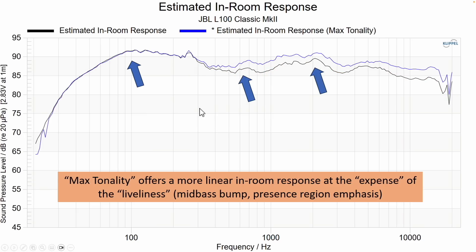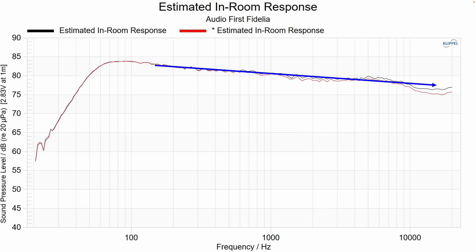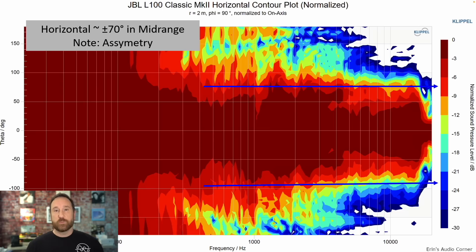With max tonality set, you get a more linear in-room response at the expense — in quotes — of the liveliness, which I'm defining as that mid-bass thump and the ~2 kHz presence region. Bringing up the mid-range tonality via the knob makes the mid-bass stand out less and the upper mid-range stand out less. This is also the reference speaker I'm using for my A/B comparison. The radiation pattern on the JBL is nice and wide — a really big, enveloping sound that I like.